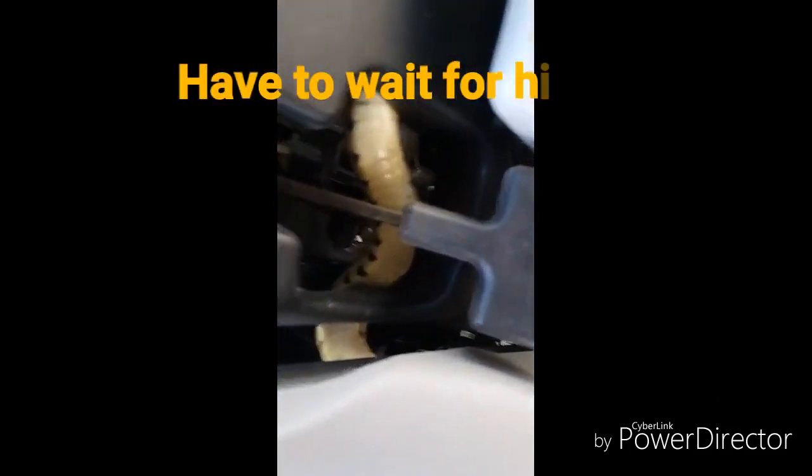Well, this bullsnake got away from me and now he's up in my car. I don't know if you can see him, but yep, there's part of him. So now we gotta go get him.